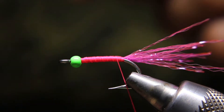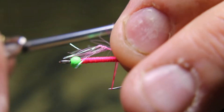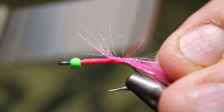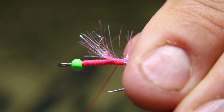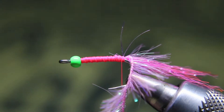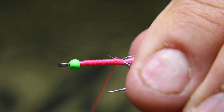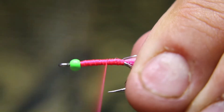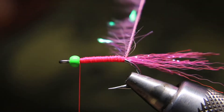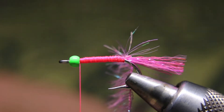I also tie a similar pattern for coho and cutthroat, but in different colors and sizes. For cutthroat, I use chartreuse, and for coho I use an olive-colored polymer chenille. The chartreuse does work for coho too, but I find the olive works better, especially in more brackish waters — like in the Stave River and a few other places in the Vancouver area.